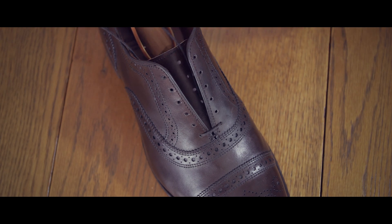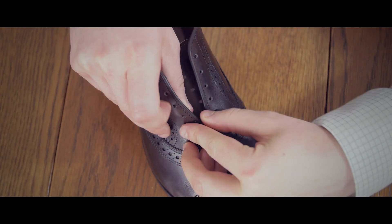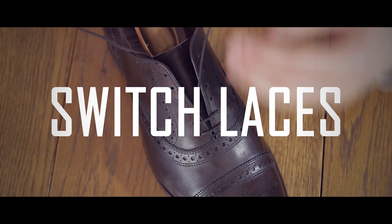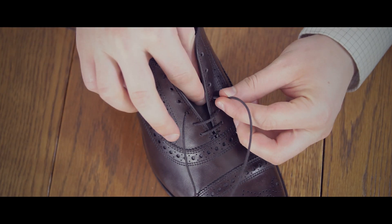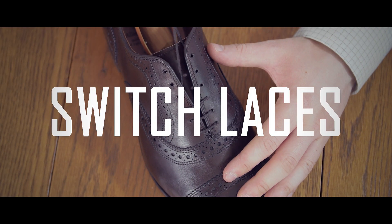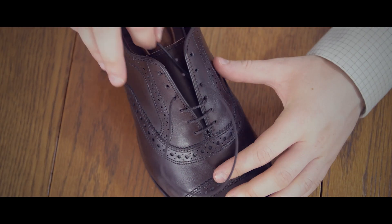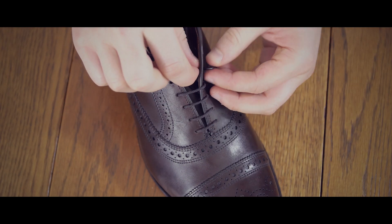Take the right end and feed it through the hole on the right side, then cross over to the corresponding left hole. Now switch to the other lace, this time going through the left hole and crossing over to the corresponding right hole. Switch laces again, going left to right, and switch again, going right to left.